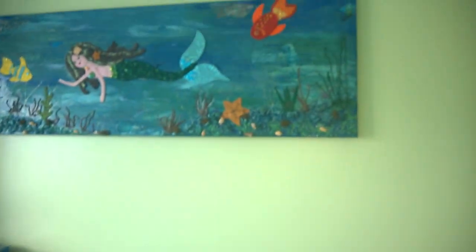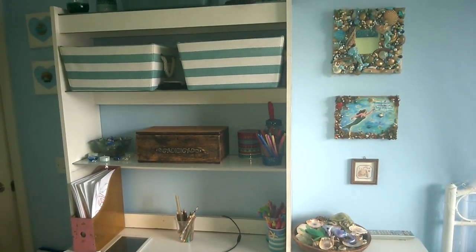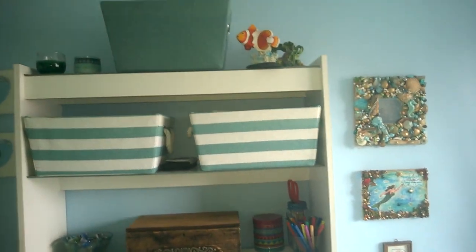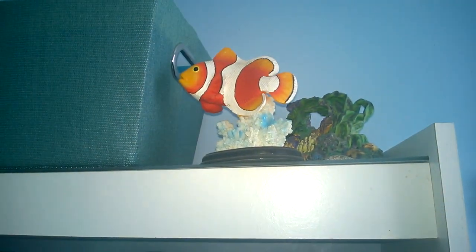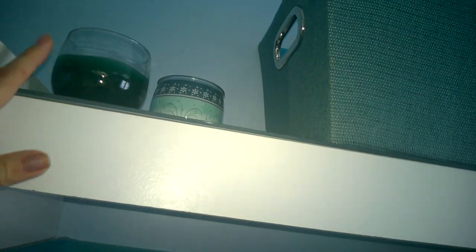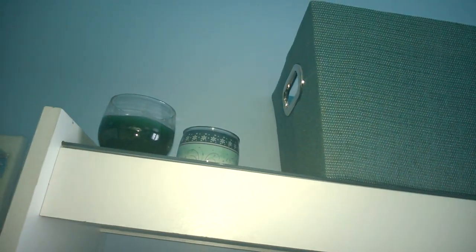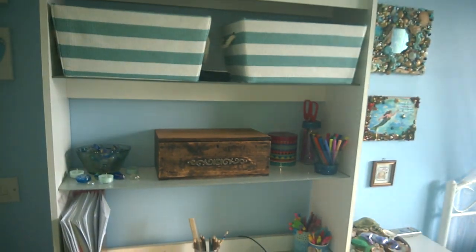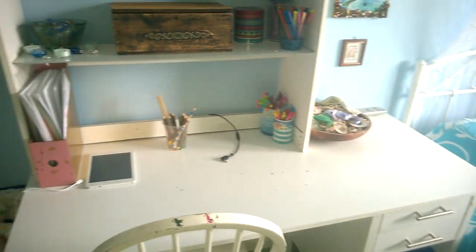If you're doing a mermaid-themed room I hope this gave you some ideas for a more grown-up version rather than The Little Mermaid — my daughter is a bit more grown up than that. Up here we have an ornament from a pet shop made for aquariums, and her granny gave her this fish. These are some scented candles — she's too young to light them but they make her room smell nice. When they start to fade I just drip some essential oils on top, which works really well as an air freshener.